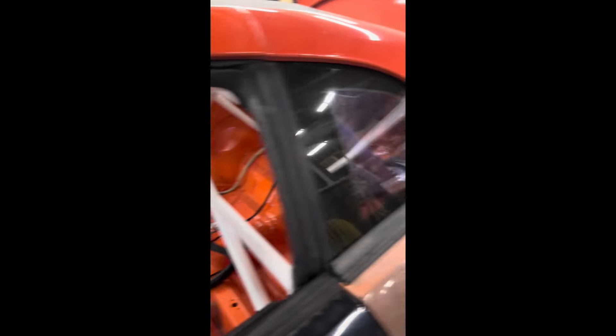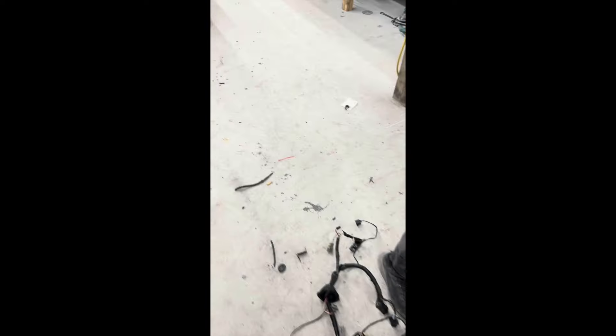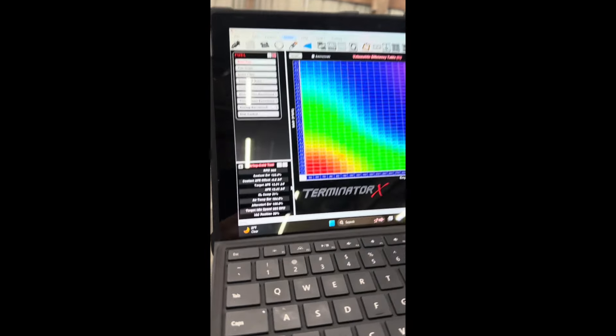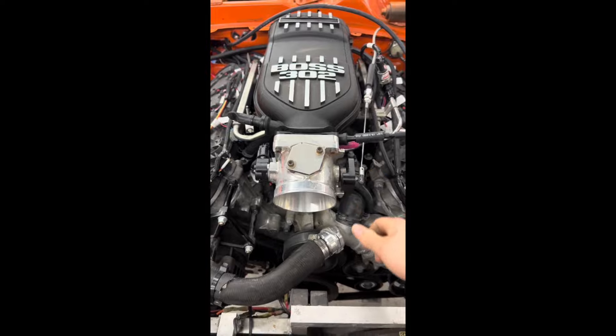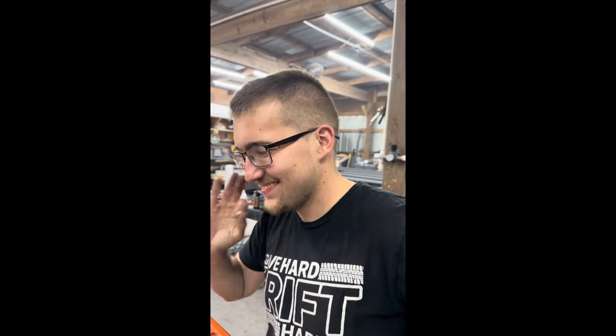First flick of the key — oh yeah! It started right up. The air/fuel is perfect. It's stupid how easy Holly makes it, like straight up — just boom.